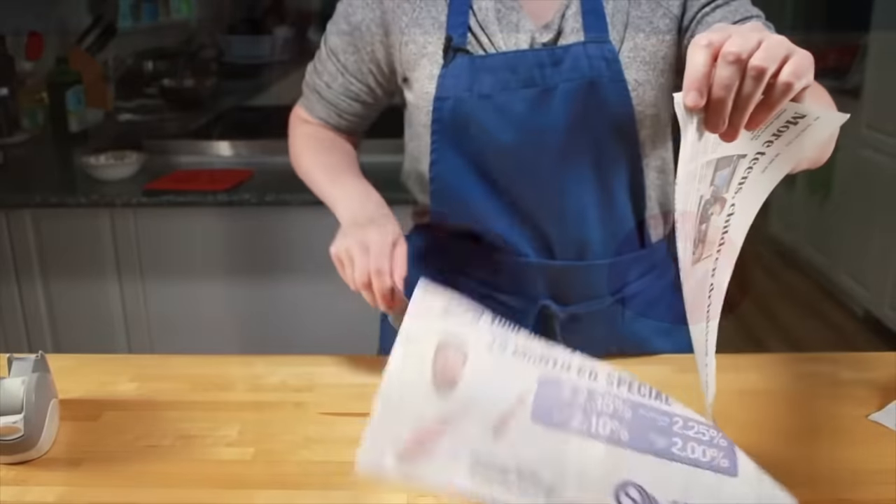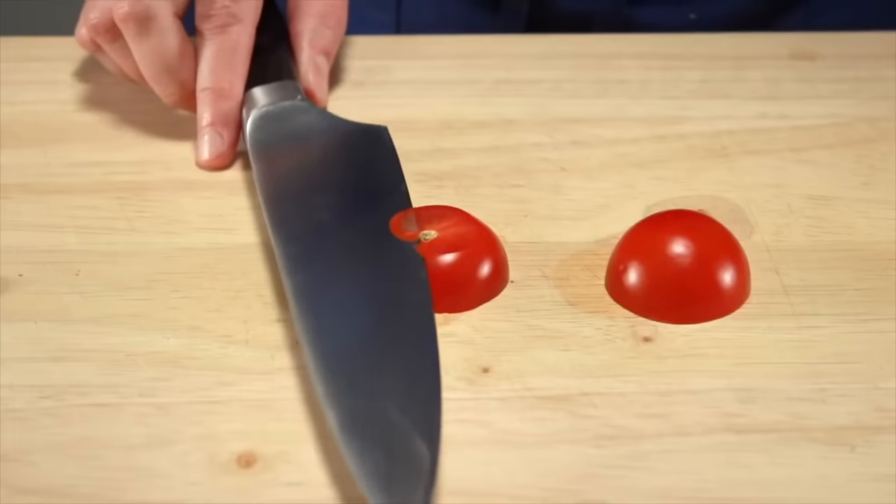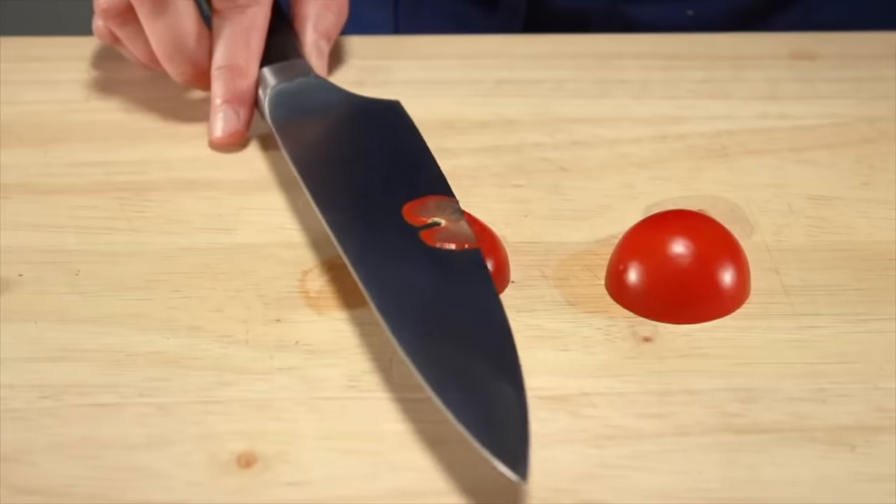The time to start honing is on day 1 after buying or sharpening a knife. If you try honing 3 months after you got a new edge, it's not likely to help. Most people don't put any love or care into their knives. And that's a shame because with just a little effort, your knife can be this sharp.